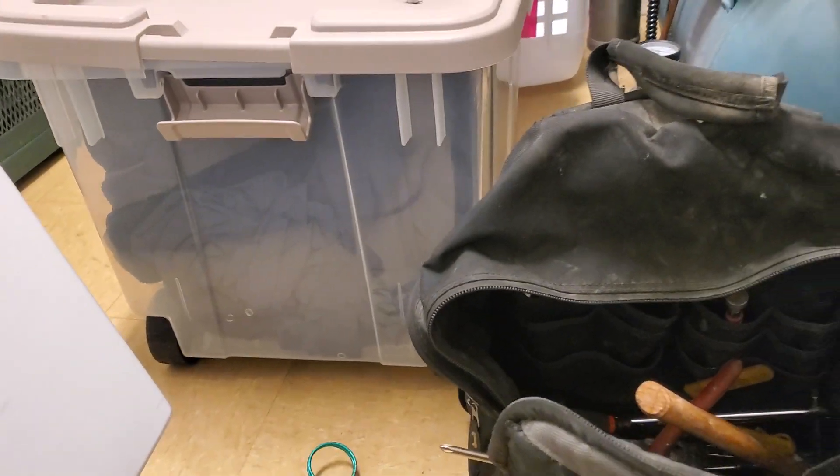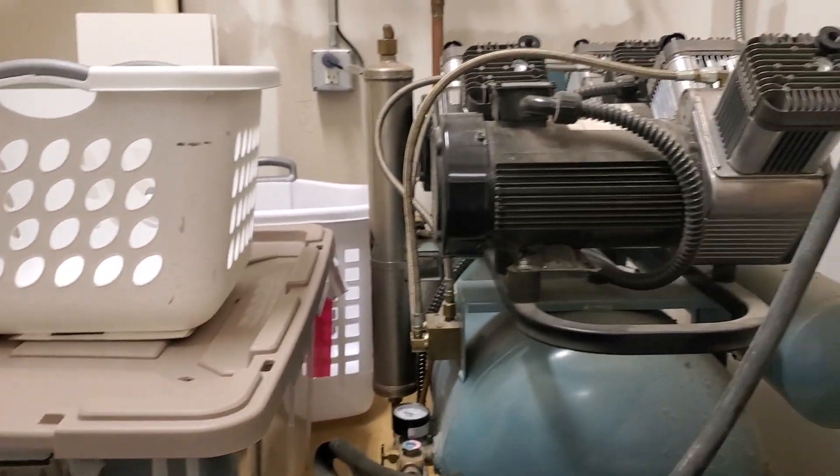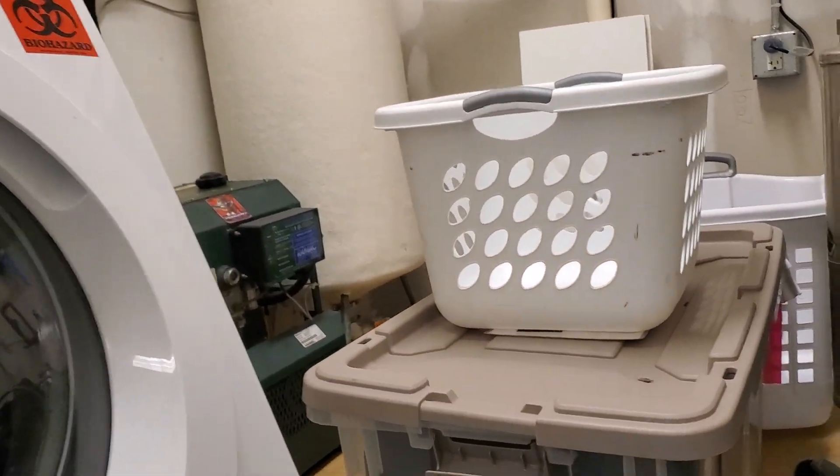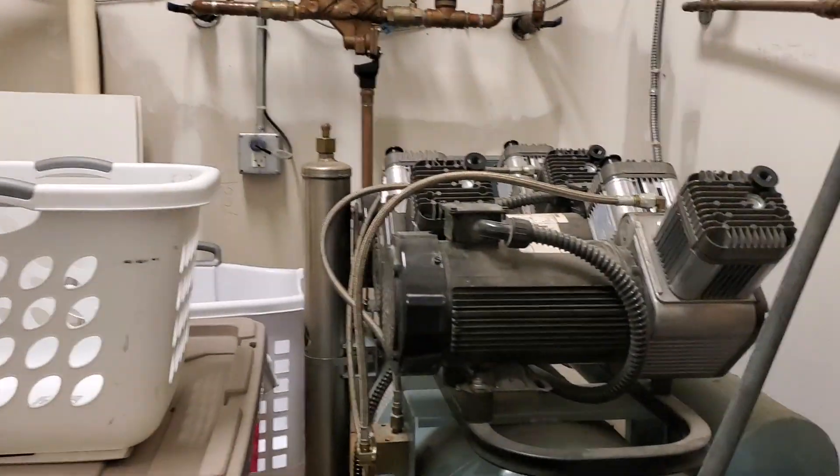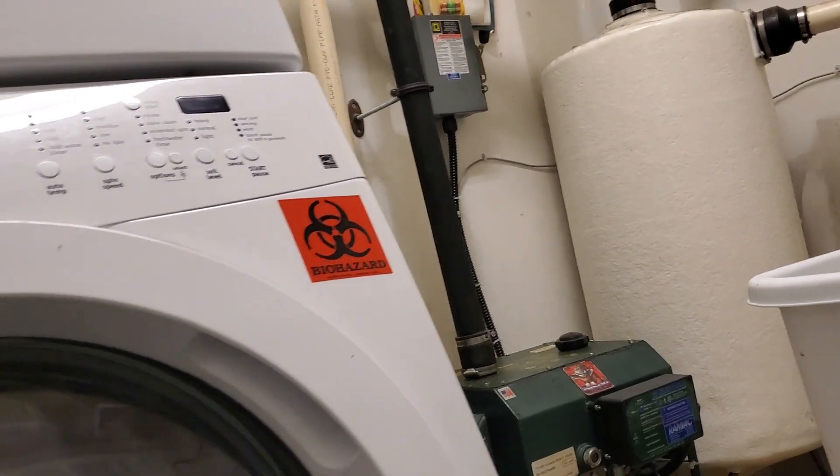Hey Appliance Boot Camp, this is Mike Sneed coming to you again. Another good place where you can actually find work is at a dentist's office. I'm out here in the actual control room — that's where they keep the air compressor, and that's how they sterilize the tube.